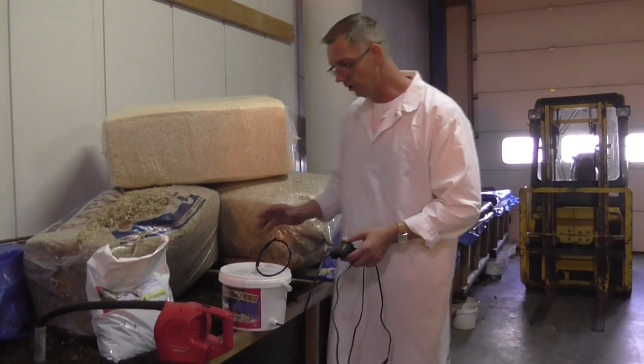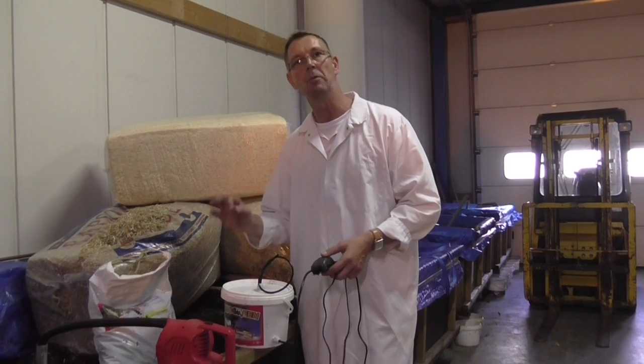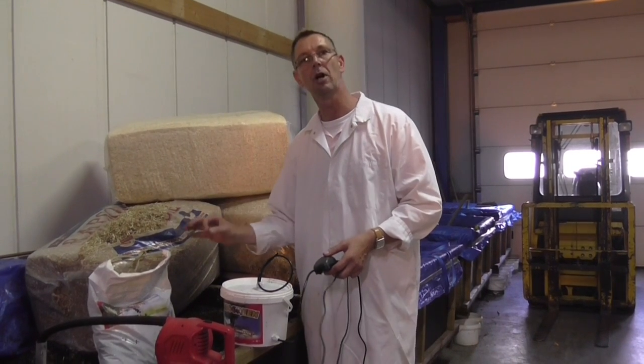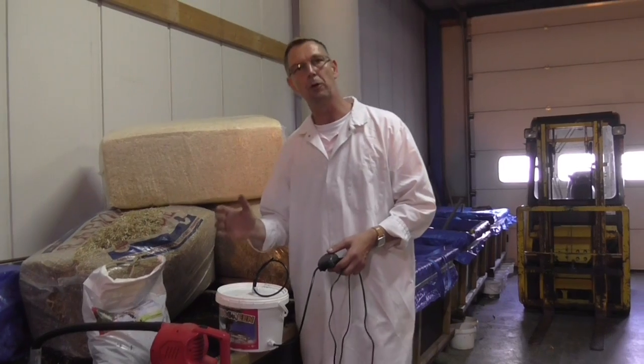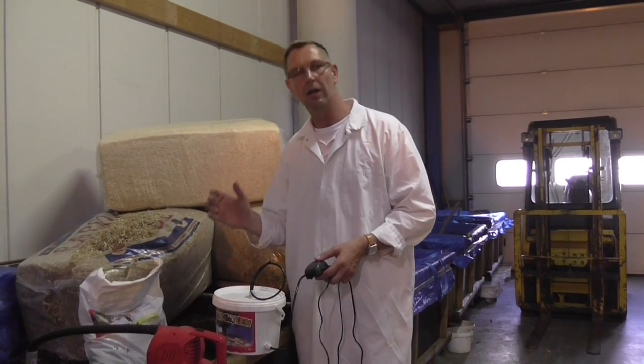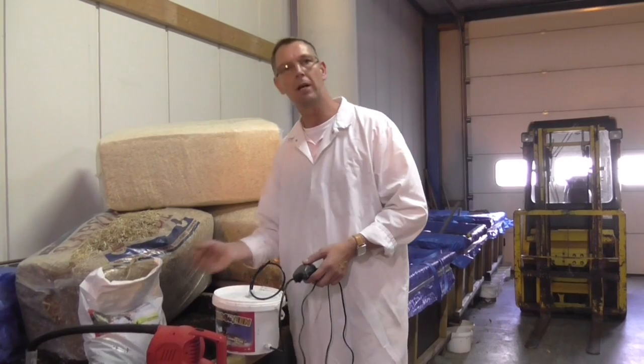Carbon dioxide is very important for your plants. The higher the parts per million of the CO2 — the carbon dioxide — the better it is for the plants, because then they grow harder and get bigger. They also need more nutrition.